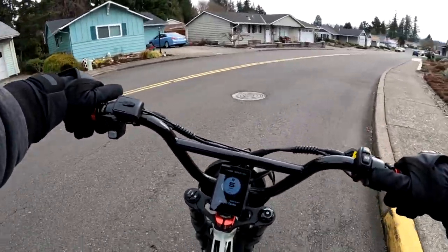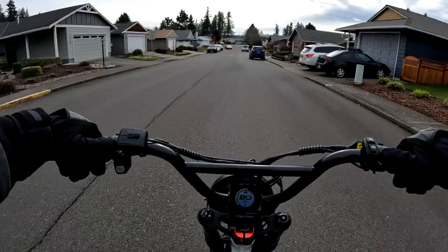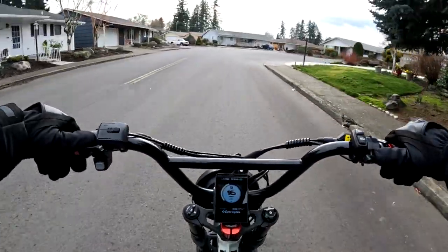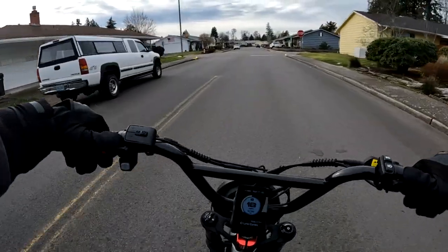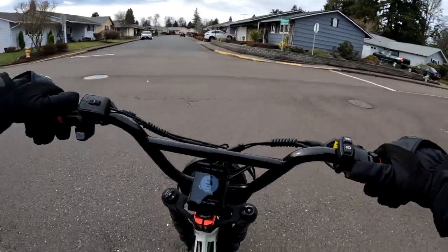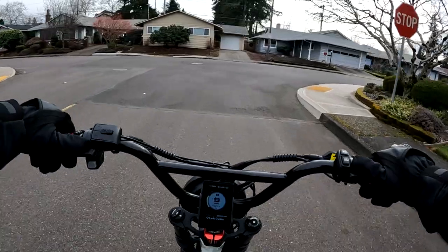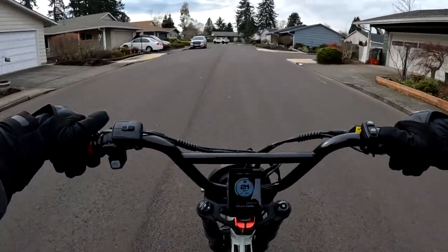Also coming up in a future video, I'm going to do some comparable videos with this bike — the Lyric Graffiti and the Grizzly came out at the same time, so I'll get help on those videos and do a side-by-side ride. This bike is an absolute joy to ride and I can't wait for better weather to go farther.